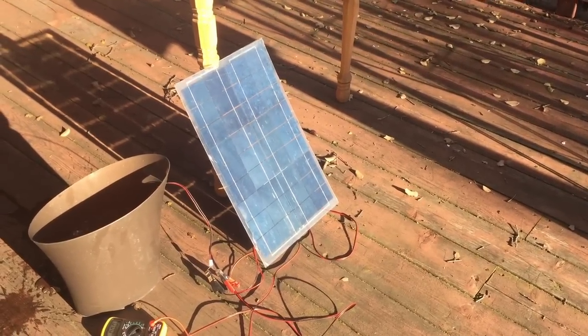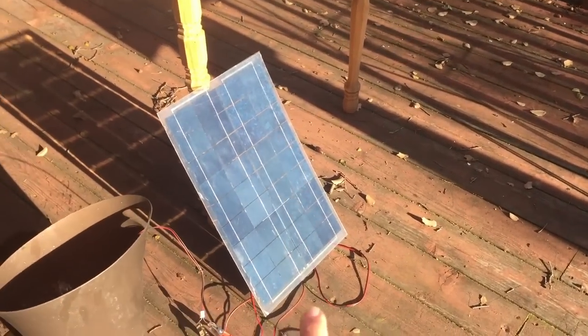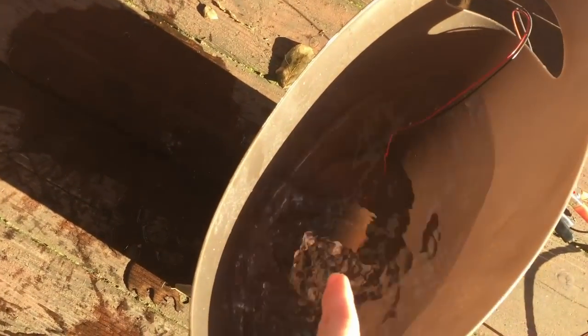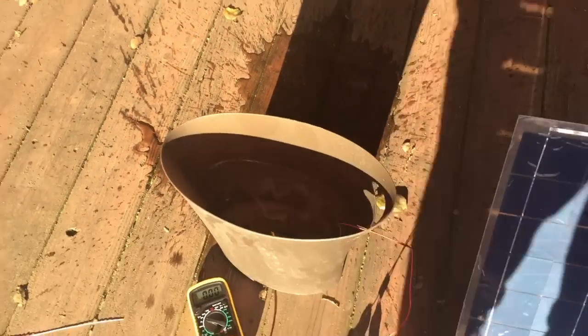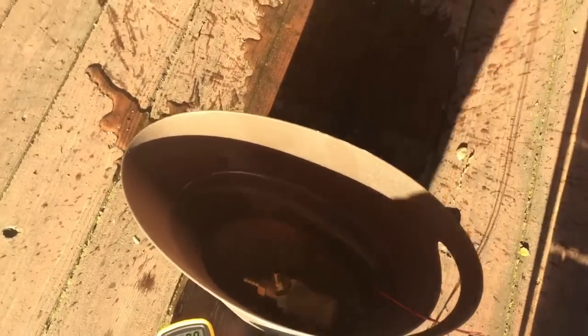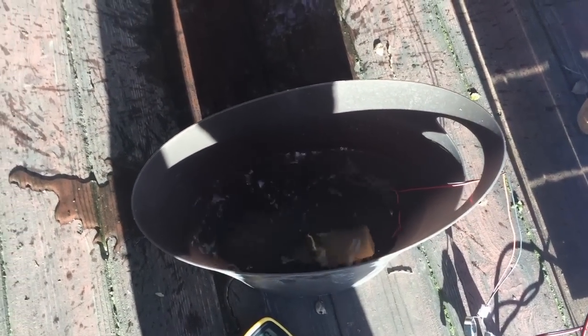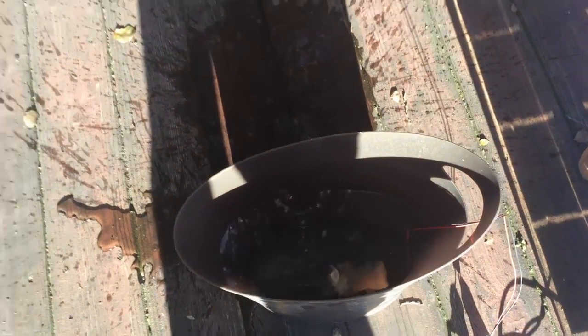Here we have my solar panel, it's about a 30-watt solar panel, and it's hooked up to my little pump here - about a 12-watt pump, but it's actually pretty strong with some reasonable power behind it. As you can see, as soon as you stand in front of the solar panel it turns off, and it turns back on. So there we go - that's the basis for the solar heater.